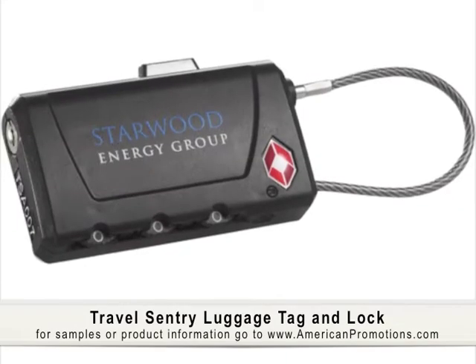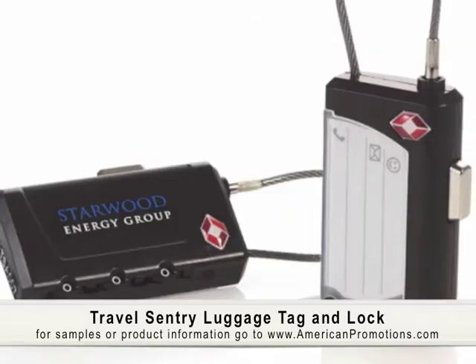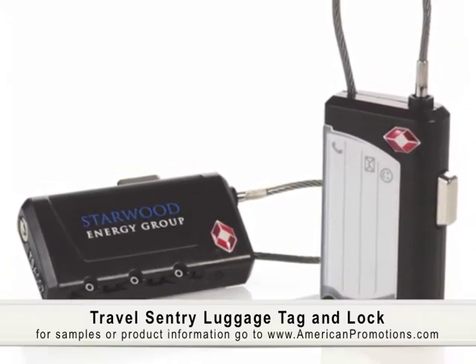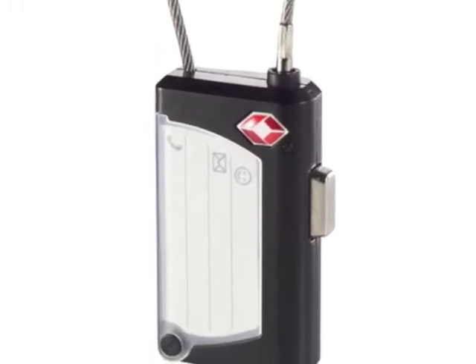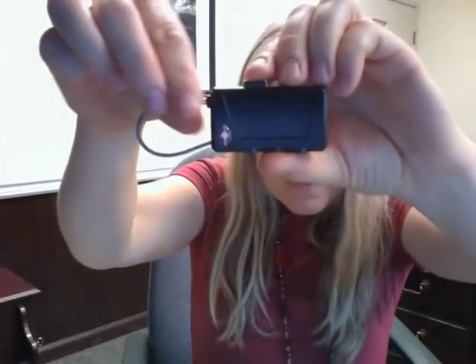For today's American Promotions product review, I get to review this. The Travel Sentry luggage tag and lock may be tiny, but it does its job perfectly well. It is TSA compliant. Made of ASB plastic, on one side it has a label so you can write personal identification. Working the lock is simple and it comes with instructions for changing the combination.